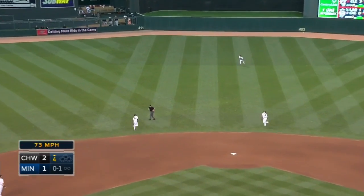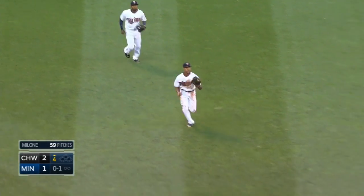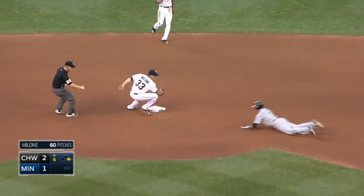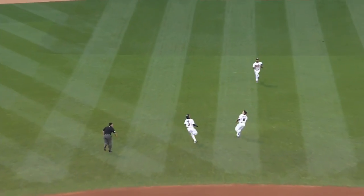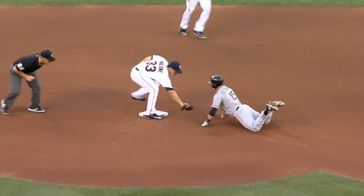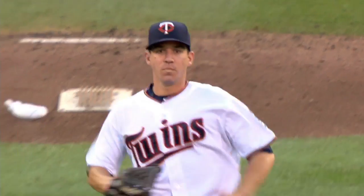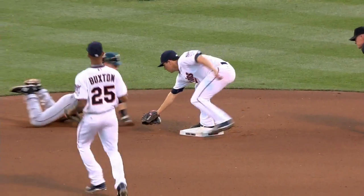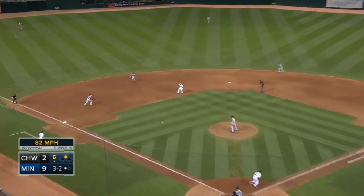Here's a little pop-up behind second base — Dozier going out and he can't make the play. Somebody needs to cover second base, and now Malone goes there and he tags out Beckham. Even though Dozier drops that ball, you can see Buxton was trying to beat Beckham to second, but Tommy Malone steps in and takes over, tagging Beckham out.